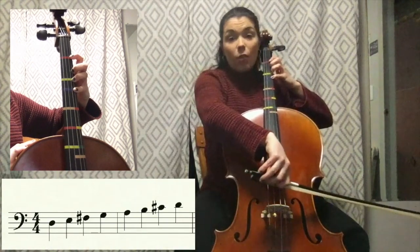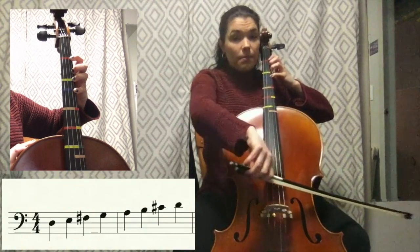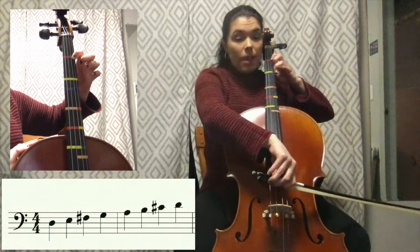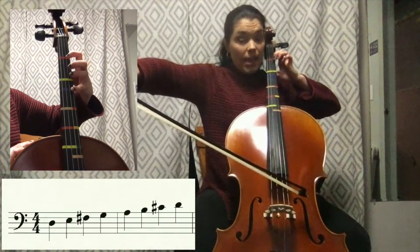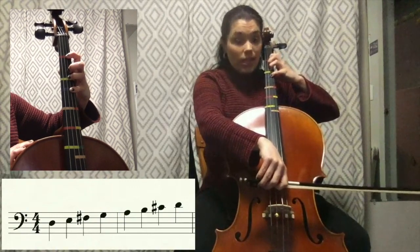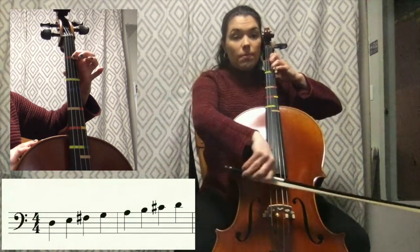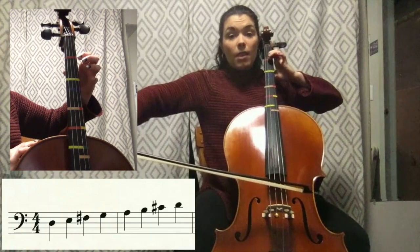And then fourth finger pinky D. Now we've gone all the way up the D scale, now we have to go all the way back down. So fourth finger pinky D, third finger C sharp, first finger B, open A, move over to the D string — now we're playing fourth finger G, third finger F sharp, first finger E, and then open D.